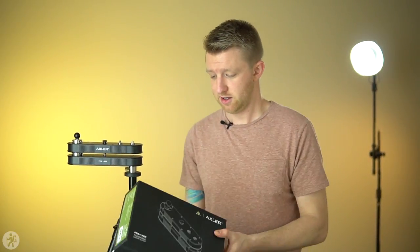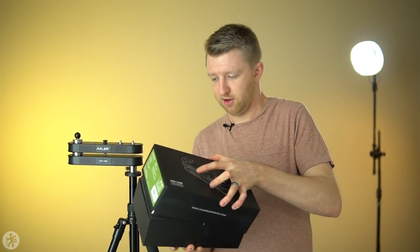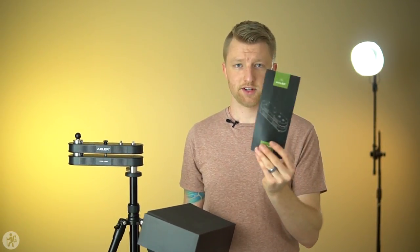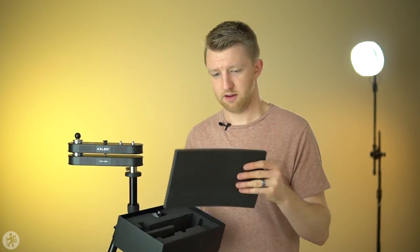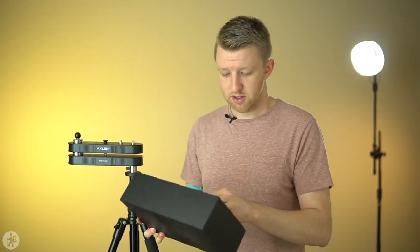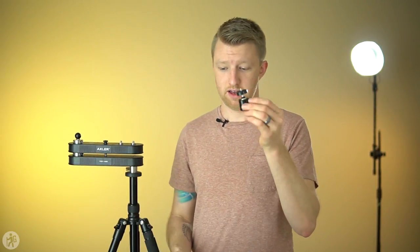Now along with the slider, inside the box that it comes in you have a quick start guide, a piece of foam, and then you also have this little ball head.